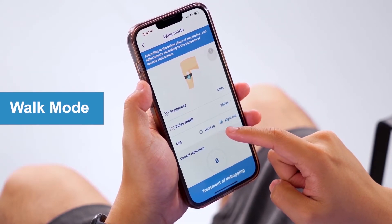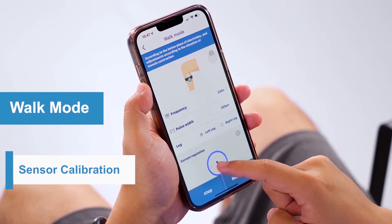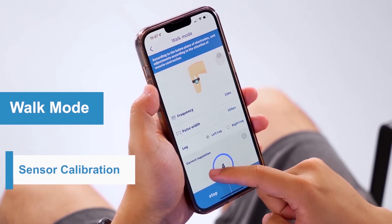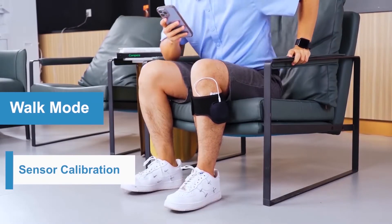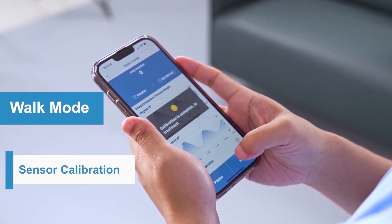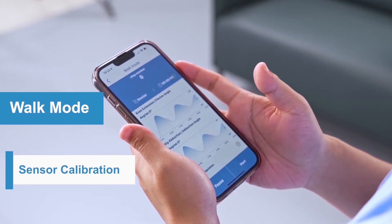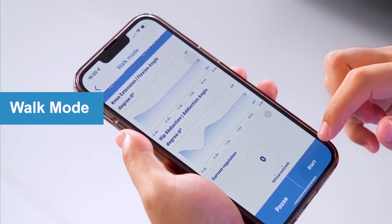Choose the foot you are to treat, click "Treatment Debugging", and set the current output to calibrate the sensor. This step checks whether the pads are correctly placed. You need to stand upright and click "Adjust" to start the calibration. If the pads are placed correctly, the app will enter the treatment interface.